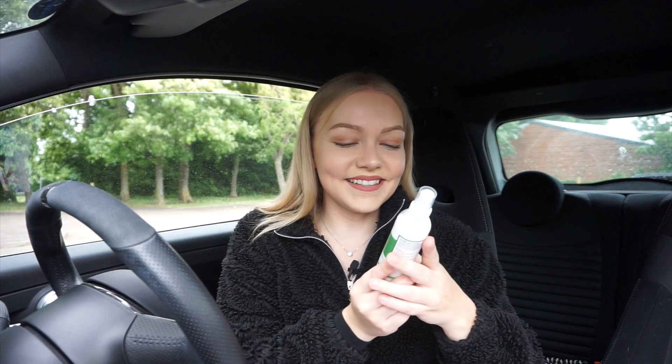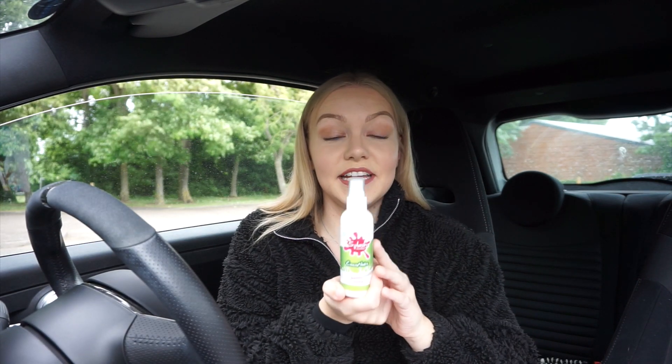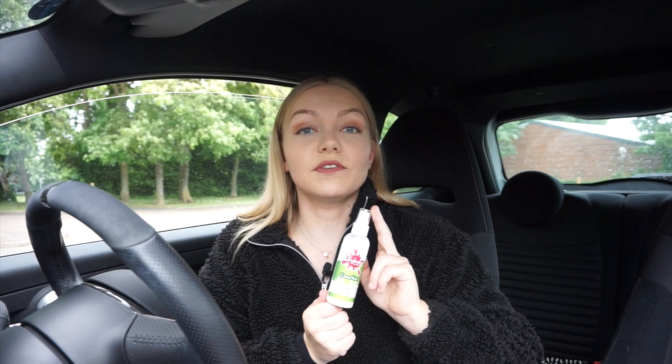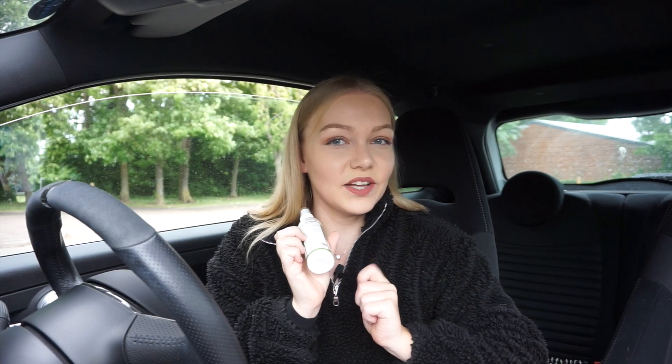So finally, the last product is Coconuts, which is an interior dressing. Mine smells like coconut — great. So this aims to enhance the appearance of your interior, for example plastics on your dash, your trims — not your steering wheel though. It says on the back, don't put it on your steering wheel or your pedals. So anywhere else you're fine.